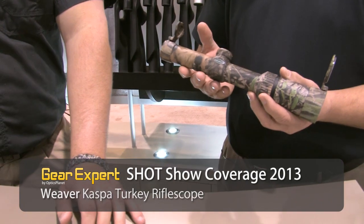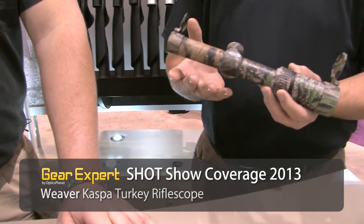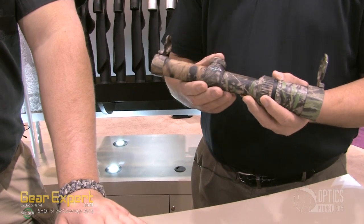New to the line this year is our turkey scope. The exterior features Mossy Oak Obsession camo, so it's a nice looking scope, with a rugged 30mm tube.